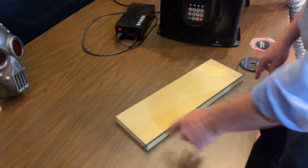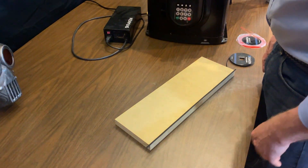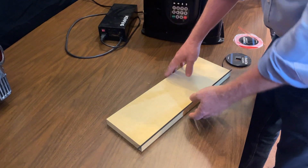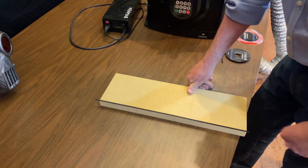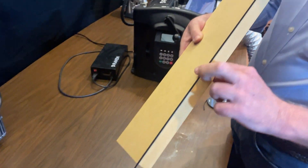There's no need to trim this precisely. You can leave it hanging over as long as it covers the bottom of the board. This is pressure sensitive, so just run your finger there and make sure that it's down — and then it's not going anywhere.